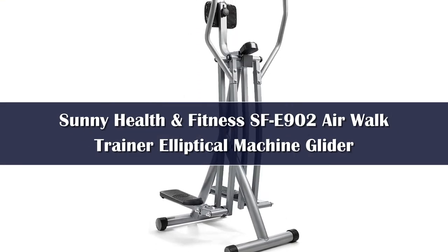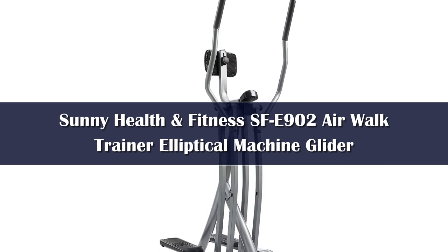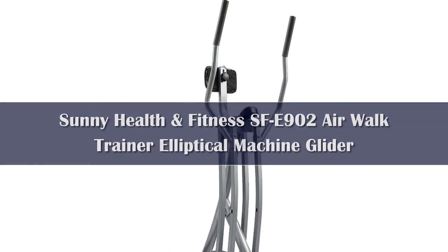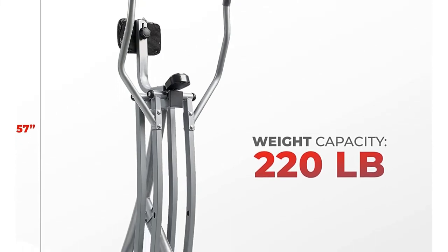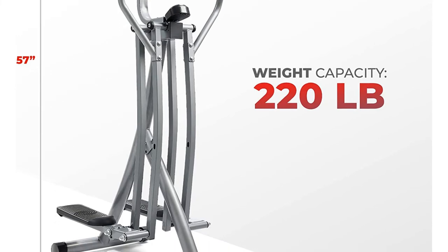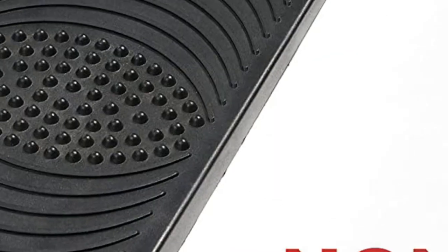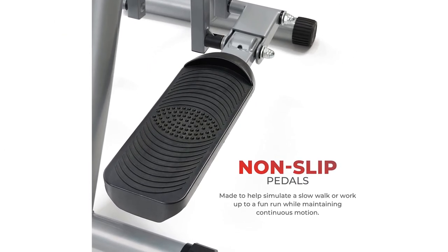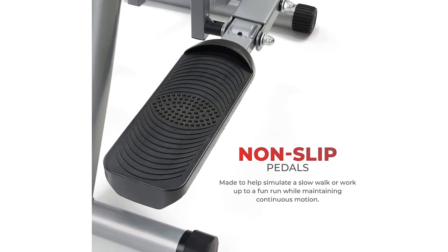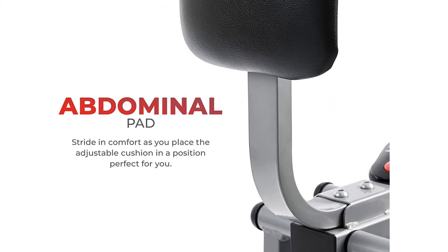Number 1. Believe it or not, the Sunny Health & Fitness AirWalk Trainer is also the lowest-priced model on our list of top picks. Use this budget-friendly yet high-performing equipment to tone your muscles and get a full-body, low-impact cardio-aerobic workout. In addition to exercising your legs and arms, this model works your abdominal muscles as you maintain an upright posture while gliding. Unlike most AirWalker models, the Sunny Health & Fitness AirWalker Trainer has a vertically adjustable abdominal pad for support and comfort. The pad can also be removed for more room, allowing you to use your abdominals even more for stability and endurance. It has a sturdy steel frame, oversized non-slip foot pad pedals, and an LCD monitor that conveniently displays workout information like time, count, total distance, and calories burned.